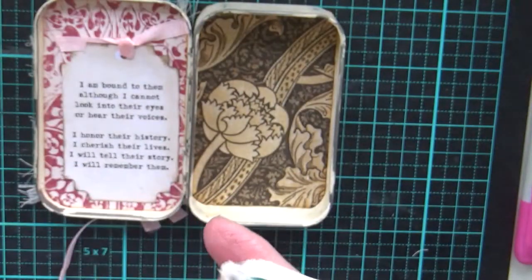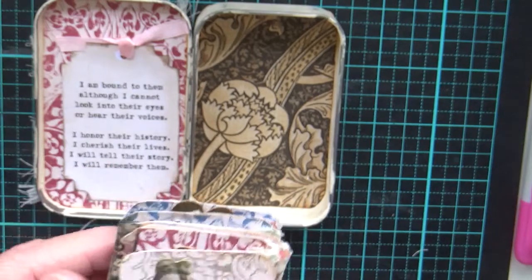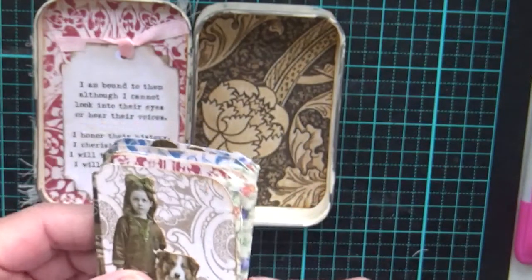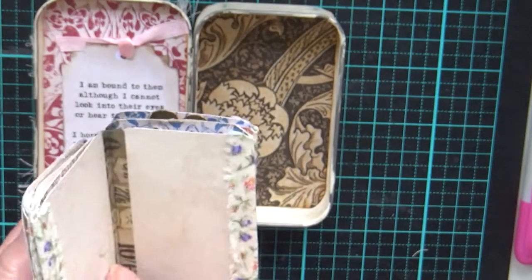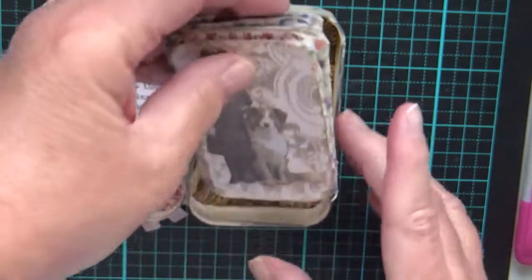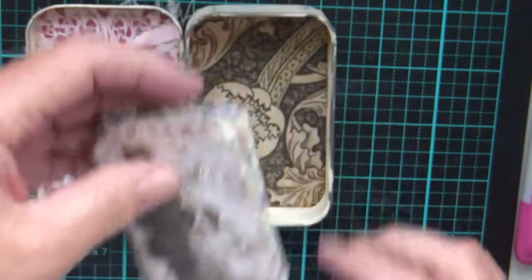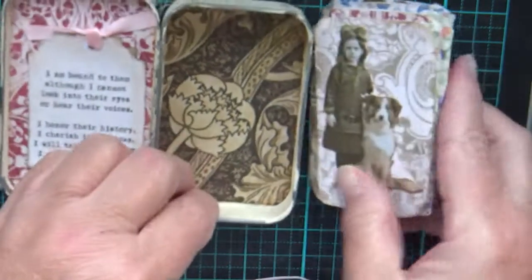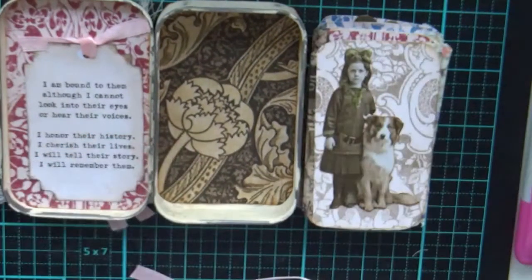It's cute as a button! I think it would make a really nice little birthday present — maybe tuck some money in, or a couple of little keepsakes, and have people write some messages in it. I really enjoyed making this one and I hope you enjoyed seeing it. I'll put the ribbon on it afterwards. See you soon, bye!